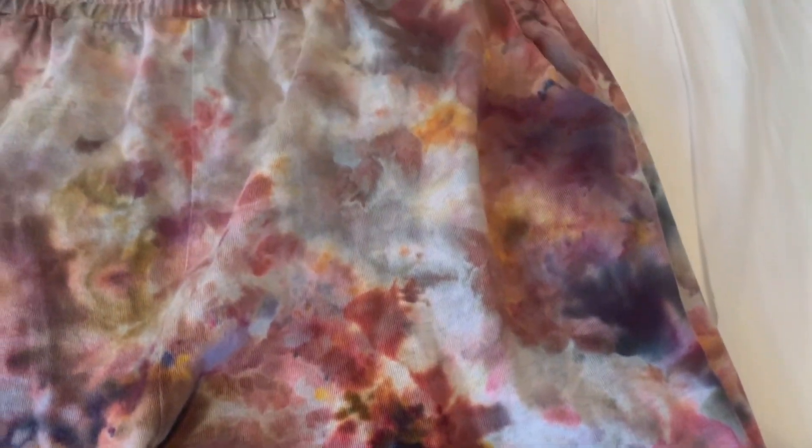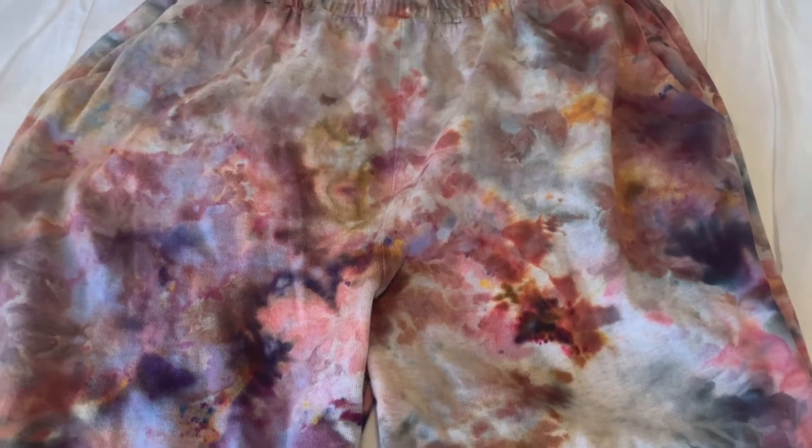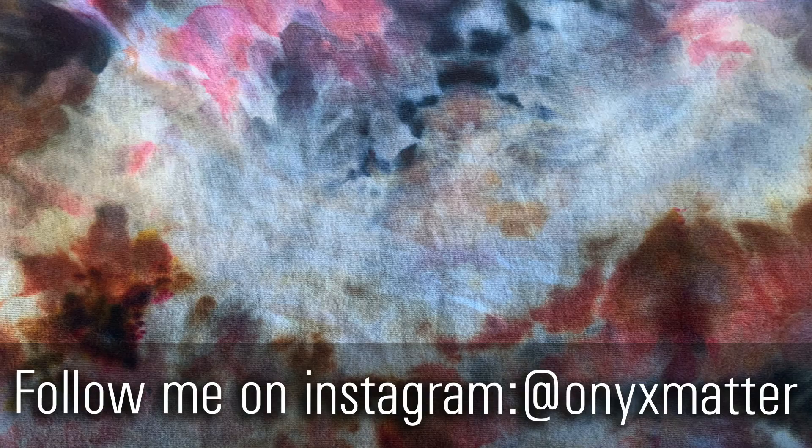So it got very, very saturated compared to the test swatches that I did, but I think it turned out really, really cool. I just love the different color combinations you can use with all of these dyes — I can get pretty much any kind of color combination from them and I'm looking forward to buying more and doing more color combinations. If you have any Procyon dyes, let me know what colors you like to use in the comments below.